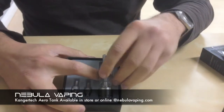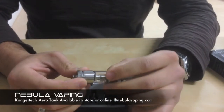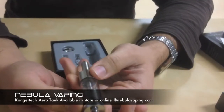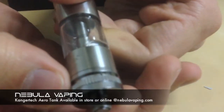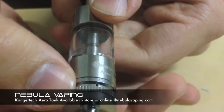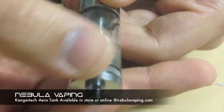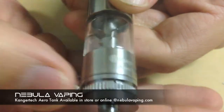This is the AeroTank itself. It has a removable dripper tip. It has a sealed base, so if you do drip, none of the juice will come out through the bottom — you won't get your battery wet. But what all the fuss is about is this ring down here. There's these little air holes — a total of three of them. This ring rotates and you can adjust the airflow. You can tighten up the draw by rotating it this way and you can see it actually covers up the holes. You can loosen the draw and make more air flow through it by rotating it in this direction.